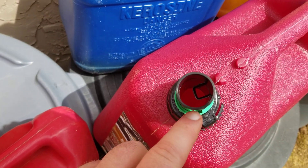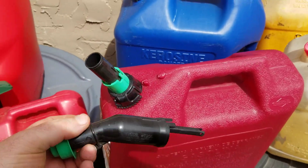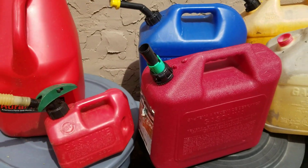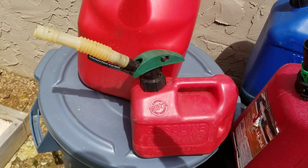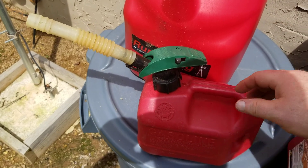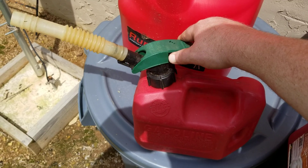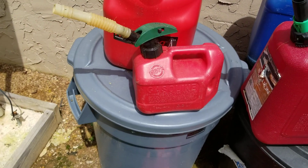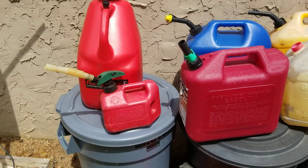A piece broke off inside and now I've just got to dump it out — the nozzle is no good. I had another one a year or two ago where you pulled a little lever back and mashed down on the handle for it to flow. That worked for a while and then just stopped working.